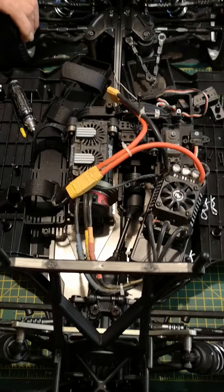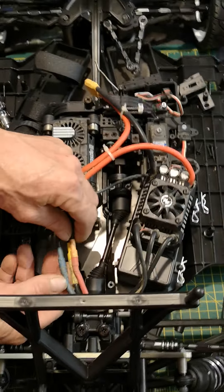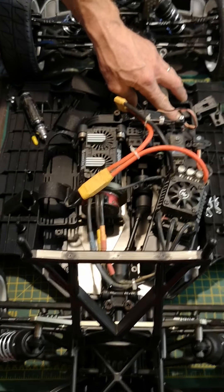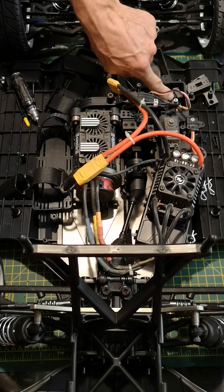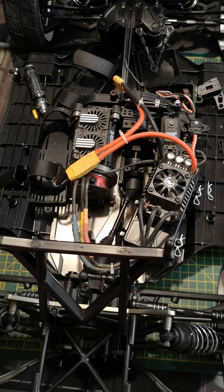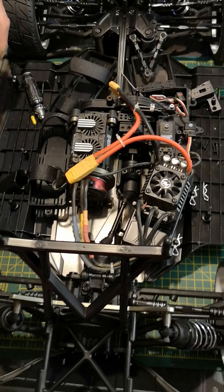The important thing is you'll stick your binding pin in your radio to bind it. I would suggest unplugging the motor wires, though I don't always. You put the binding pin in, switch your radio on, put the radio into binding mode, then switch the ESC on — the binding pin is already in so it binds up straight away. Next, instantly switch off your ESC and unplug your binding pin at the receiver.